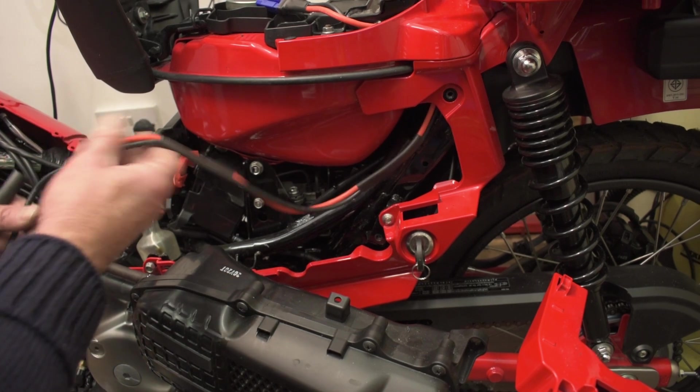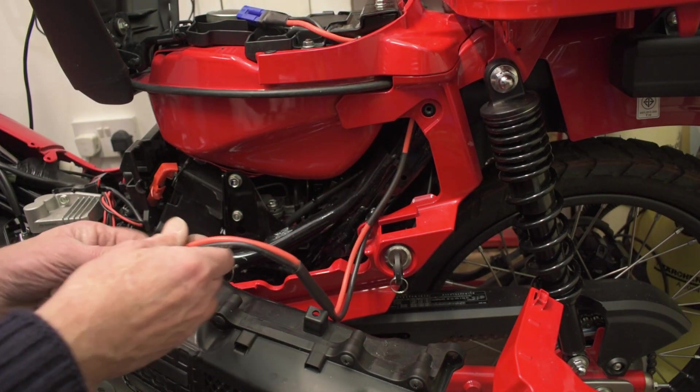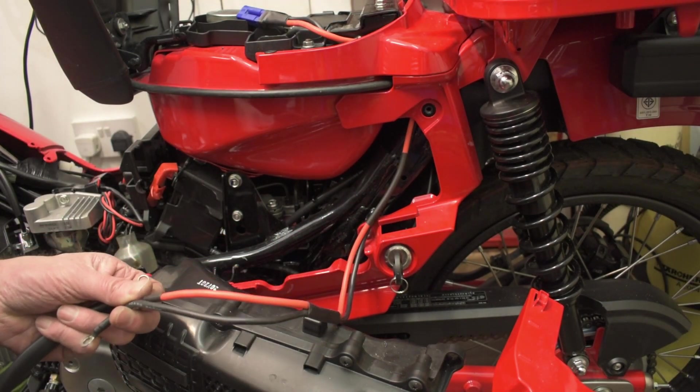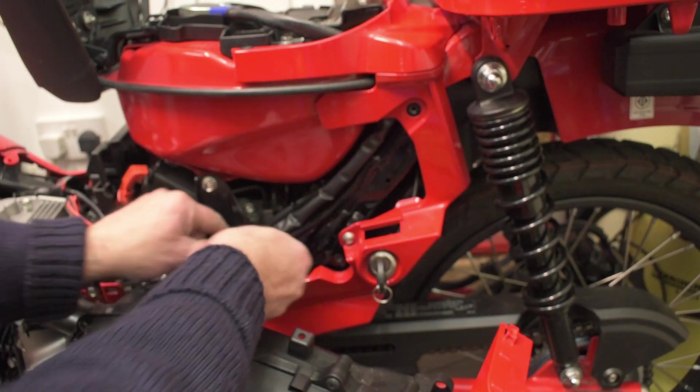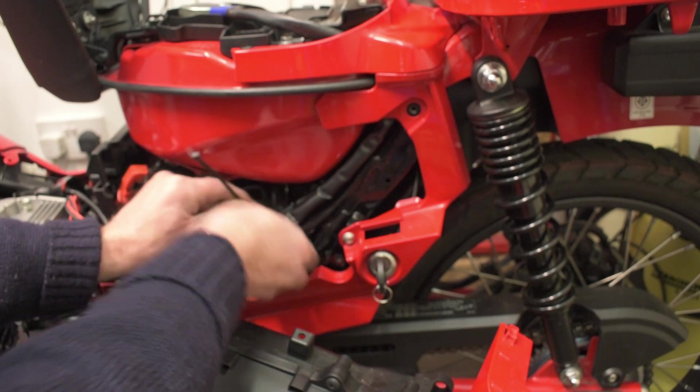I wired this earlier, so I just wanted to get some sleeving on it and cable tie that in.